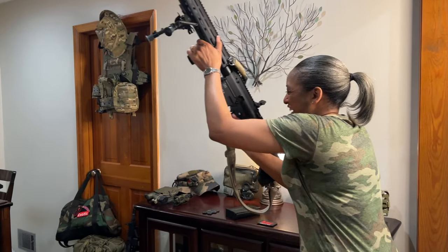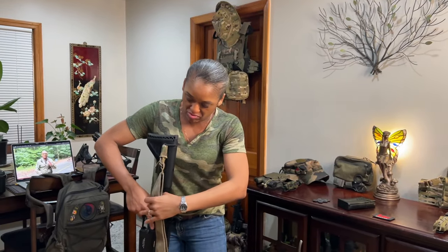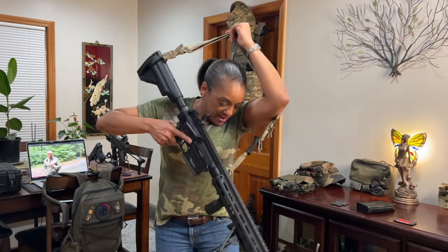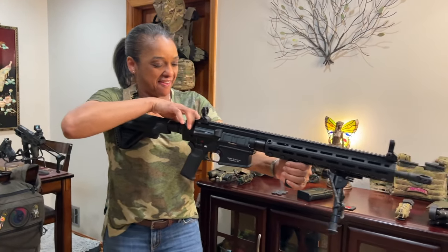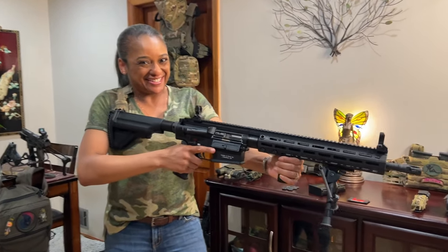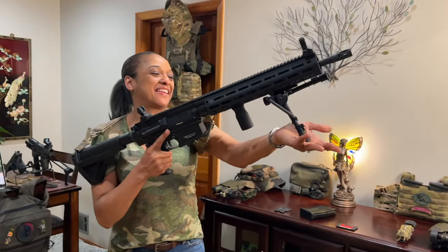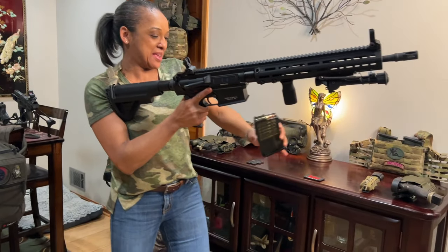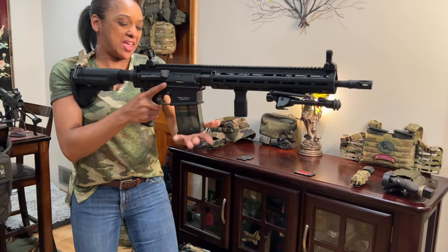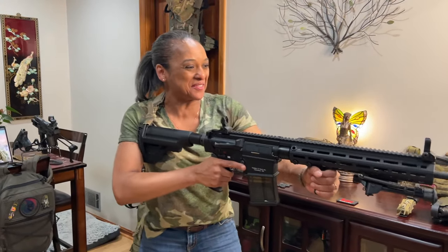All right, y'all. So I was excited and ready to pick him up. Let's go ahead and get him on me. Close him up. Go ahead and get a mag in to get that full effect — and he's all set and I'm ready to go.